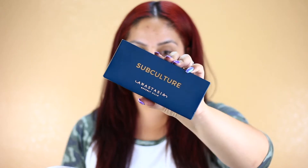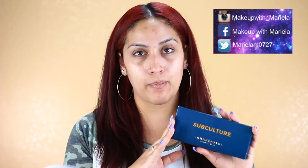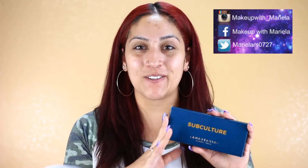So if you do not know what the Subculture Palette looks like, it looks like this — this is just the outer packaging. But this has been very talked about on YouTube. I have never been so scared to try a palette in my life until I've seen reviews on this palette.